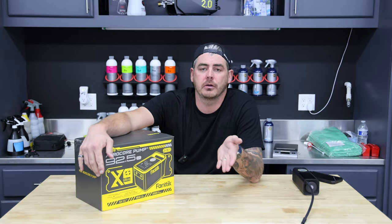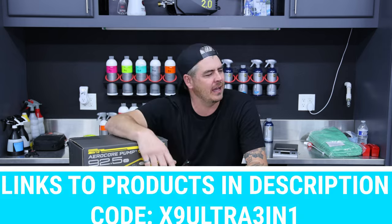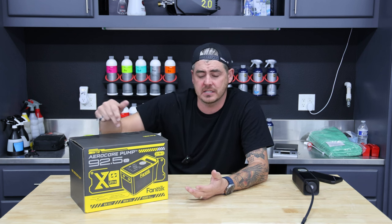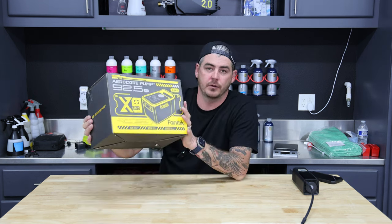Fantec also gave me a coupon code to share with you guys for the launch of this new one. I can't remember exactly what it is, but I'll have it linked down in the description for you. It saves you 28%, essentially $70 bucks. So this thing's normally about $250, saves you about $70, down to $180 for this tool.